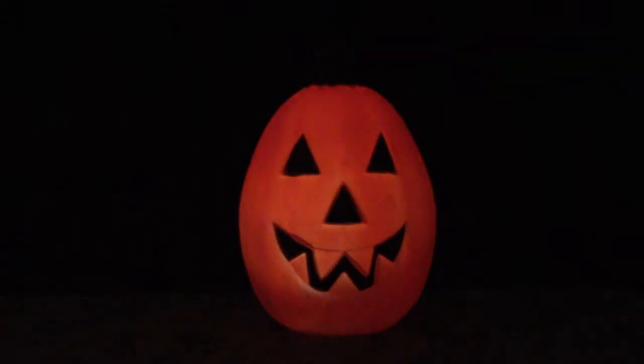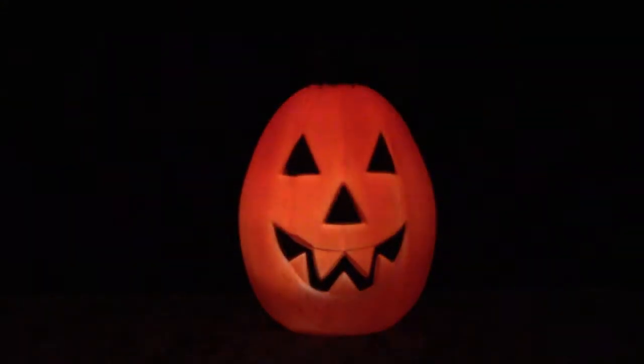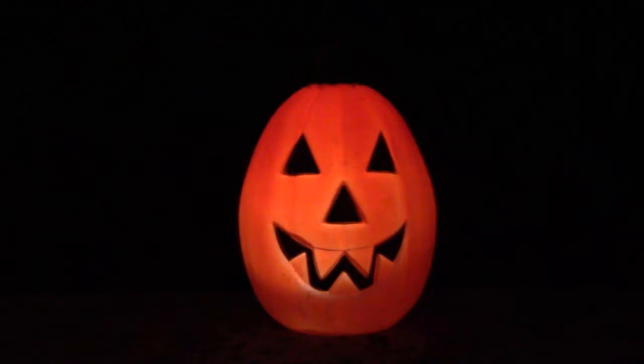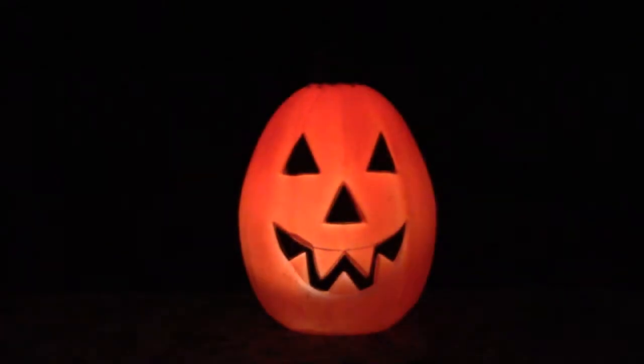Hello, and welcome to the Z-Hot. Today, I would like to show you how you can make an LED simulate candlelight. As you can see here, I have a plastic jack-o'-lantern Halloween decoration, and that is what I have in there right now. That is not a real candle — that is a simulated candle.